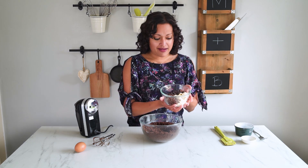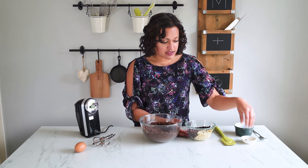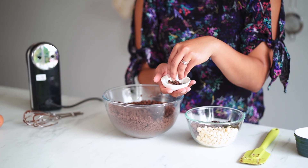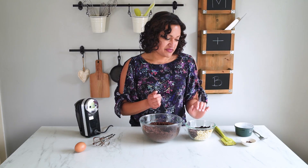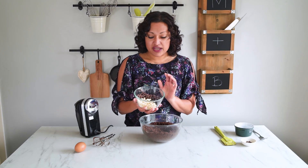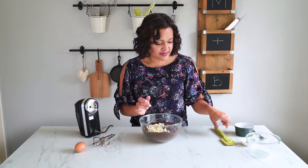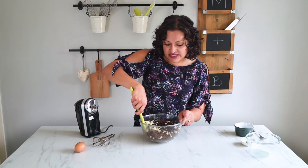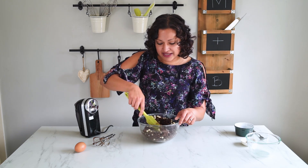Before I add all the chips in, I'm going to pull a few of them out and keep them aside to stud my cookies before I put them in the freezer. Just a tablespoon or so of each — not too much. The rest are going to go in with my cookie mix and I'm going to stir them through by hand. You can see the cookie dough is starting to clump together, which is absolutely perfect.